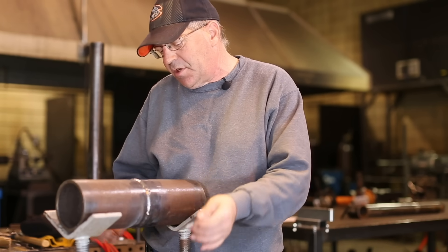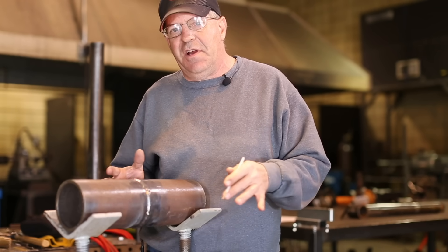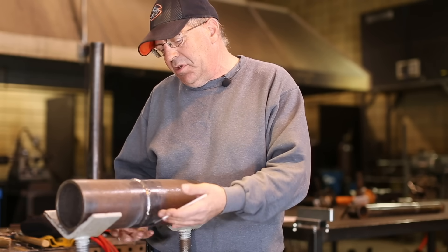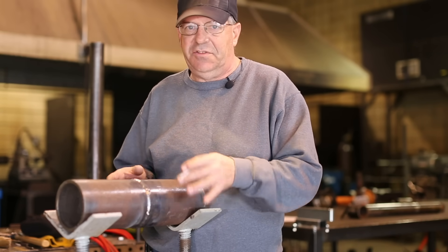Get comfortable doing hot starts, coming off the bottom — anything that you're having trouble with, the worst part, that's what you need to practice on. And the rest of it comes natural to you.